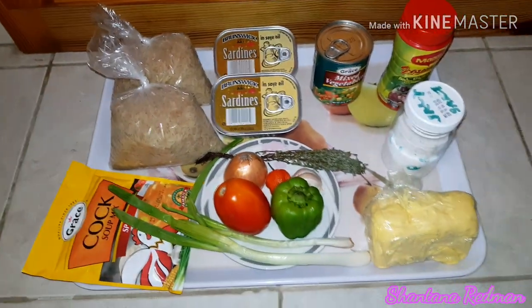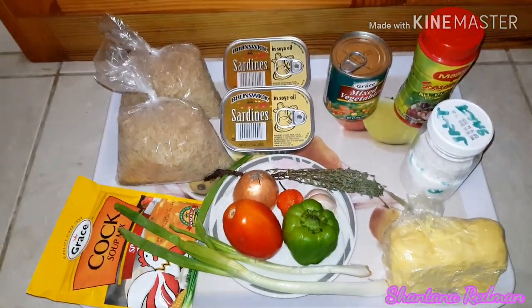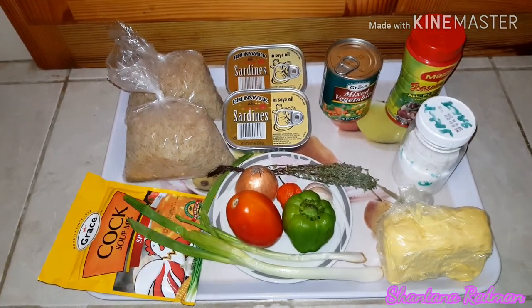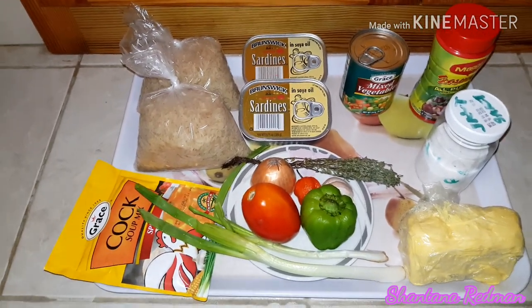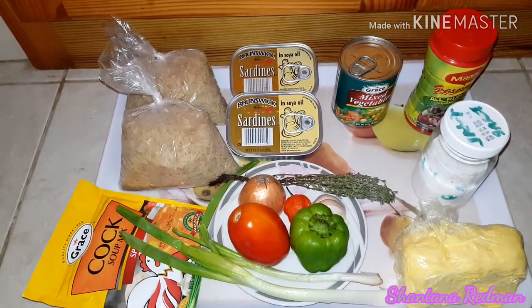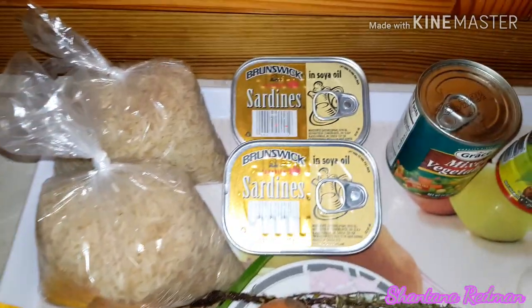Hey guys, welcome back to my channel. It's your girl Shantelna Redman and today I will be doing a cooking vlog for you. I'll be preparing Jamaican sardine seasoned rice and these are all the ingredients I'm going to use to prepare this dish, so y'all stay tuned.